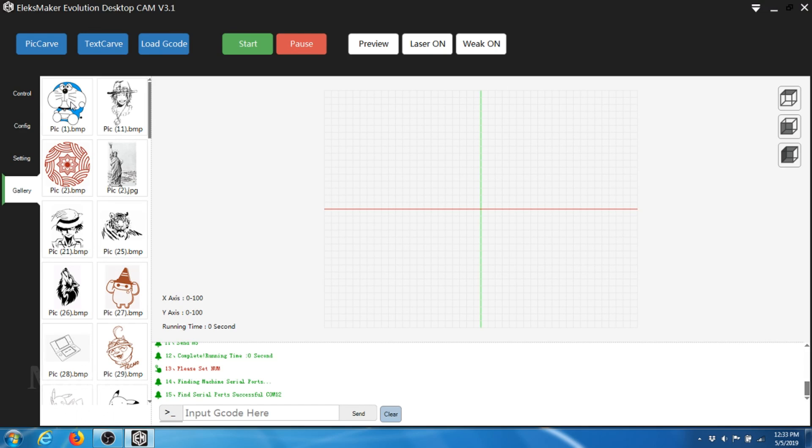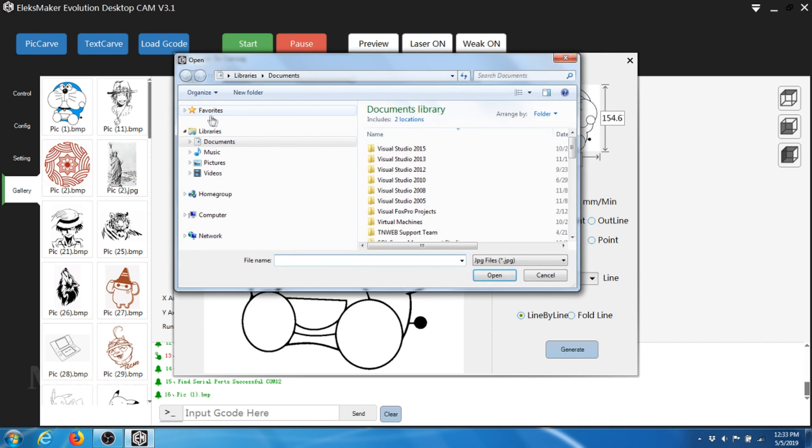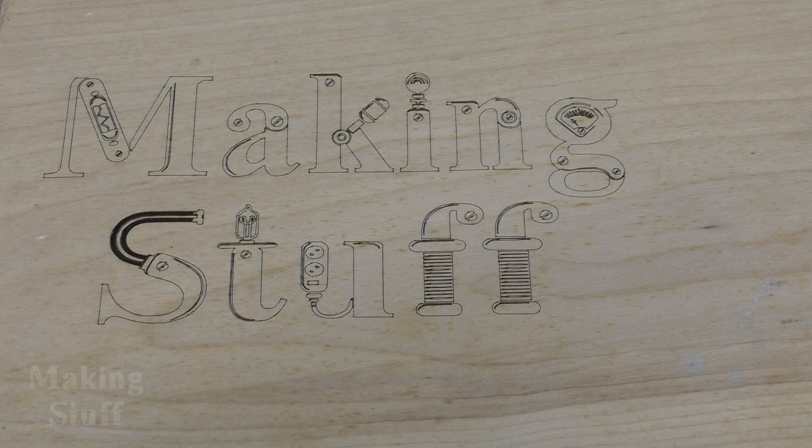There are a few quirky little things with the software that it took me a while to figure out. For instance, to load my own images, I had to click on one of the included clipart images, which loads a second screen. On this second screen, there's a folder I could click on which would allow me to load my own images. The software will also occasionally throw an error on the screen, which can be annoying, but when I clicked on continue, everything always worked fine.